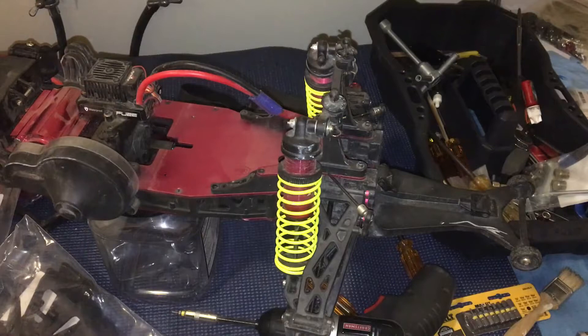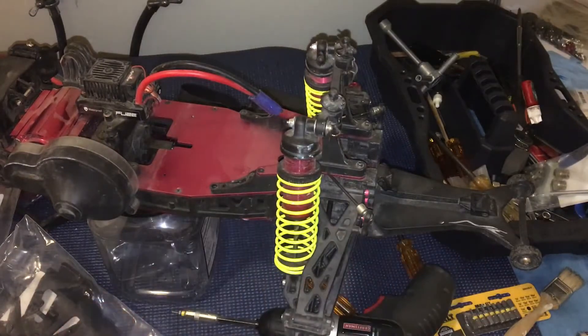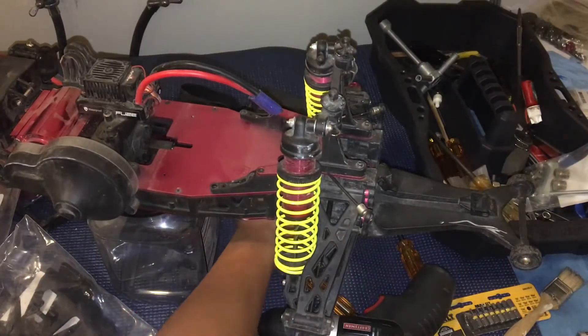Welcome to another episode of Racing to Learn. We are a nonprofit that uses radio control to get kids excited about math and science. Today's episode we're taking another look at our LST XXL2E from LOSI, our 1/8th scale monster truck, and doing a little more work on it.